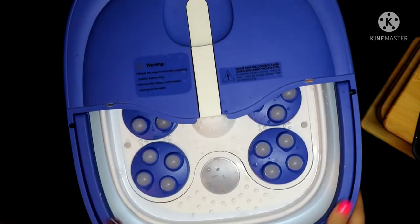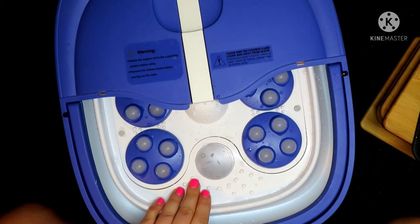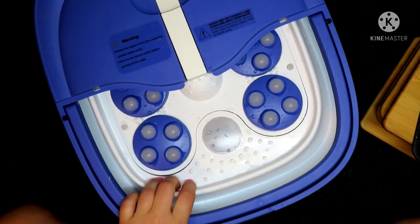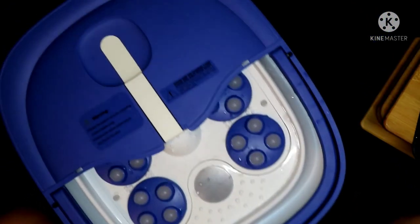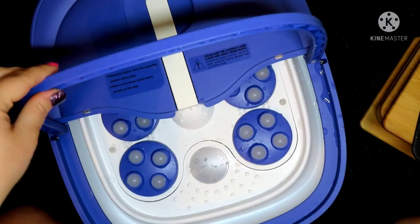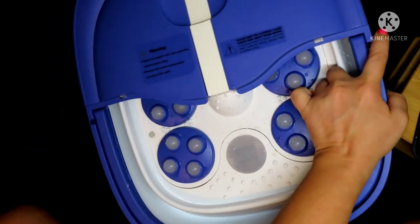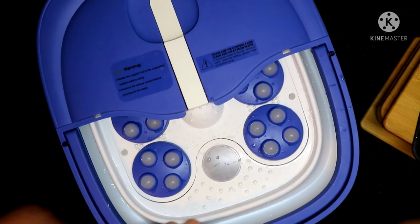I'll leave the link for this pedicure tub down in the description box below — you can find it on Amazon. They normally run about $89 to $90, but right now it's on sale for $71. So if you're on the market for a pedicure tub that is conveniently compact, definitely check it out. Thank you so much for watching and I'll catch you in the next one. See you later.